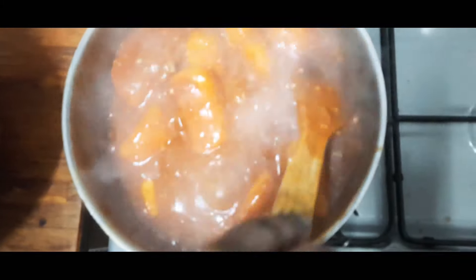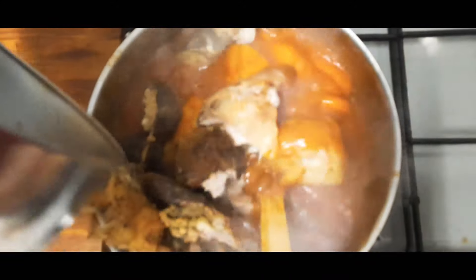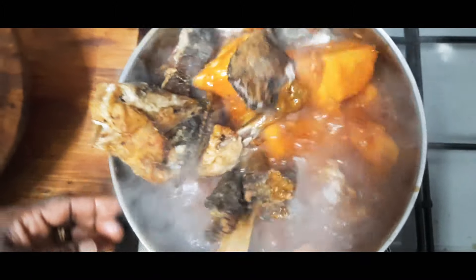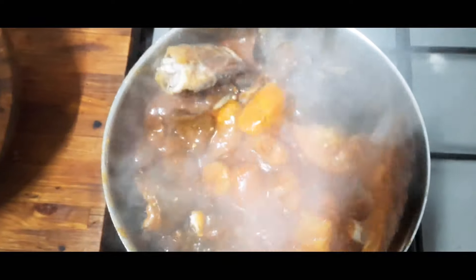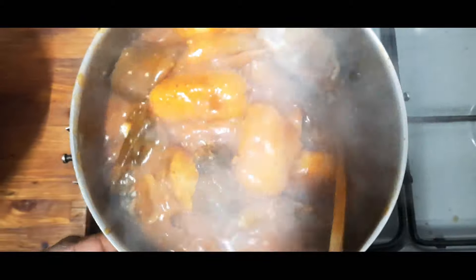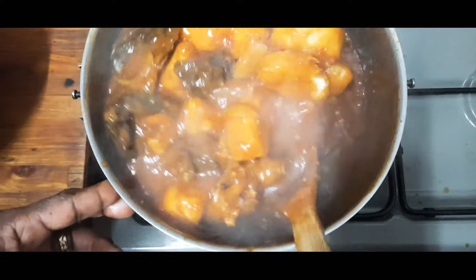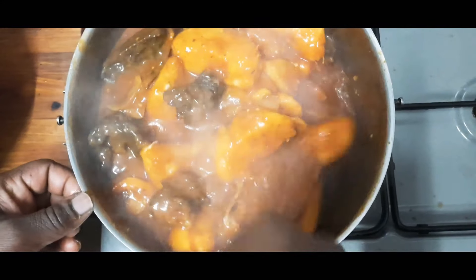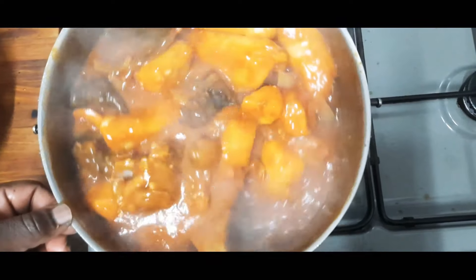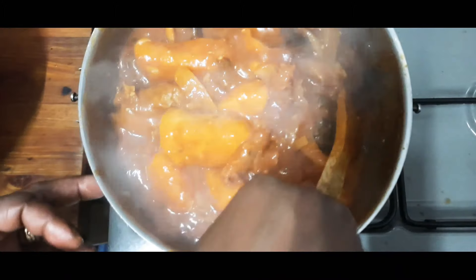I'm back guys, the curry is almost done. So we'll put the meat inside — chicken and the beef. Very easy recipe. You don't need to stay hours and hours in the kitchen before you can put food on your table. See how easy this porridge is!